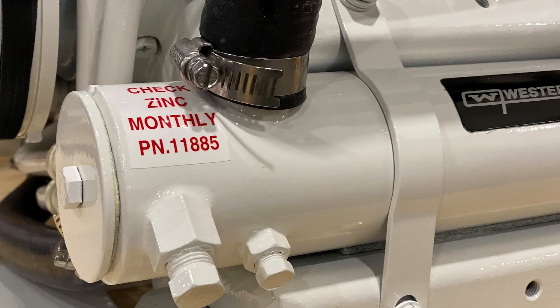When inspecting the condition of the raw water pump impeller, ensure all of the flexible blades are intact. If any are missing, the impeller must be replaced. Broken impeller pieces must be located and removed from the cooling system to avoid restrictions in water flow and possible engine overheating.